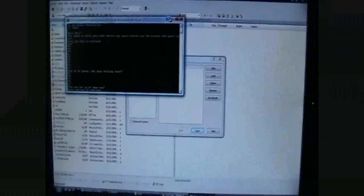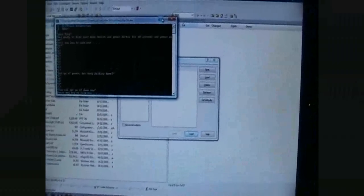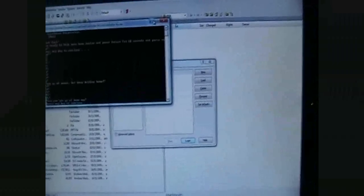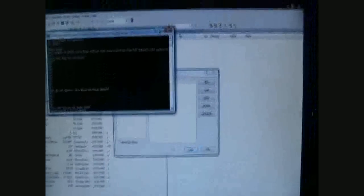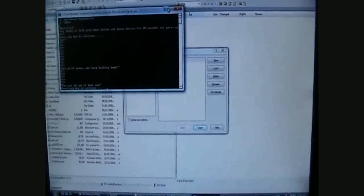Hey, it's Tickinson here, doing a showcase of the brand new iPod Touch 2G jailbreak. It was just released maybe Friday or Saturday, and it's absolutely fantastic. I've been using it for the past maybe two days now, and it's just amazing.